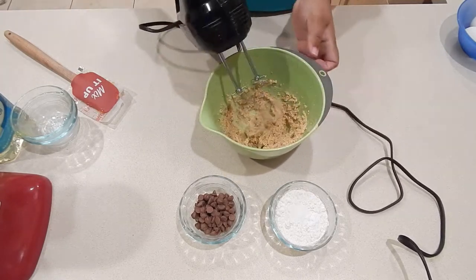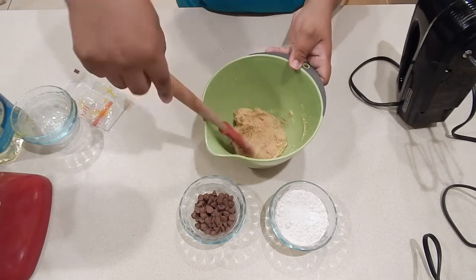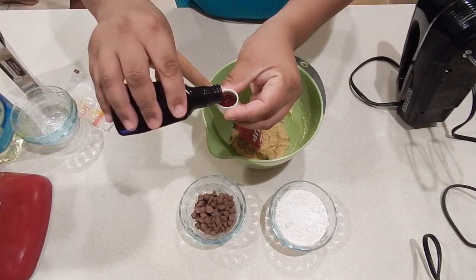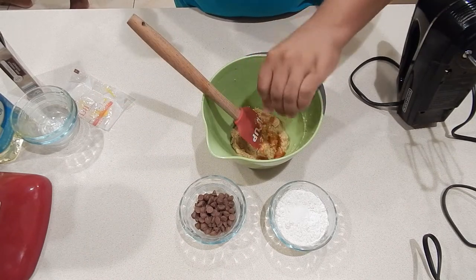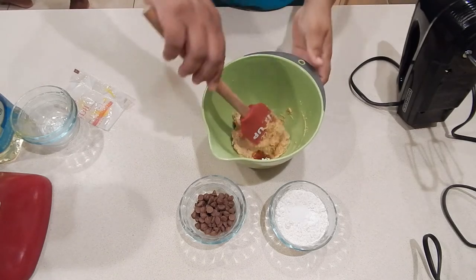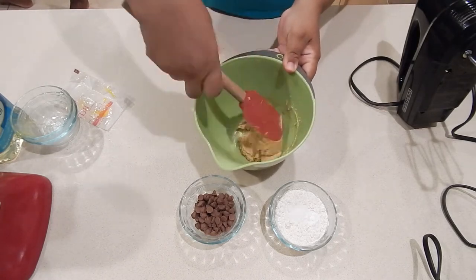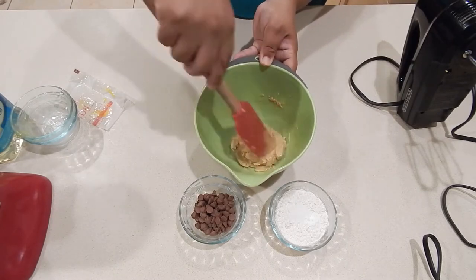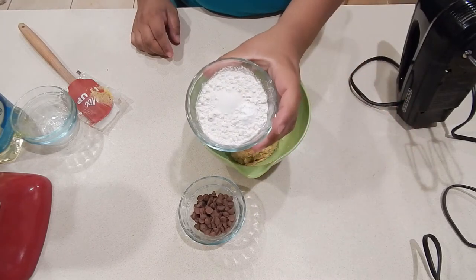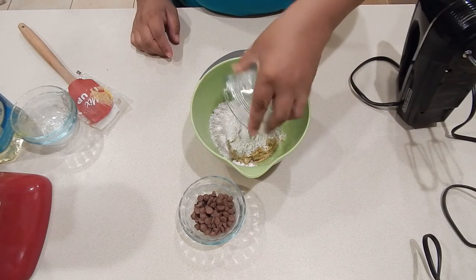Once I see that it's mixed together well, I'm going to get my rubber spatula and scrape down the sides. Then I'm going to add in one capful of pure vanilla extract to give it that nice warm flavor and make sure that's well mixed in. Now it's time to get in my flour mixture, which is all-purpose flour, salt, and baking soda.